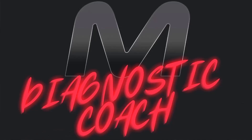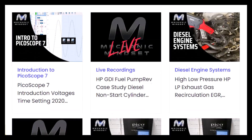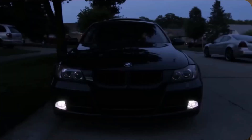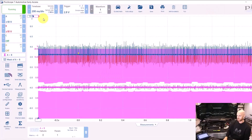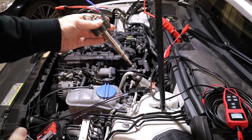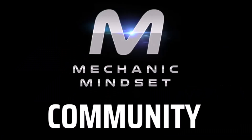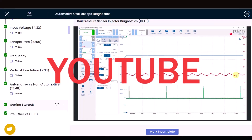If you find yourself doing a lot of diagnostics and need a little more support, check out the Mechanic Mindset Diagnostic Coach program. We've got professionally made diagnostic courses with instant access via the Mechanic Mindset mobile app, covering electrical diagnostics, sensor testing, CAN bus and networks, petrol, diesel, oscilloscope and much more. We have a live session once a month that is recorded if you can't make it, plus you can share technical problems with our private community. Check it out — you get your first month free with code YOUTUBE.